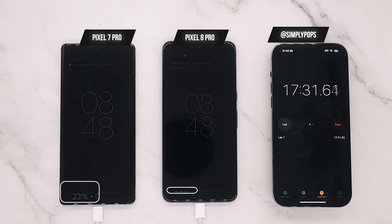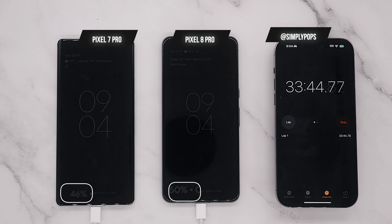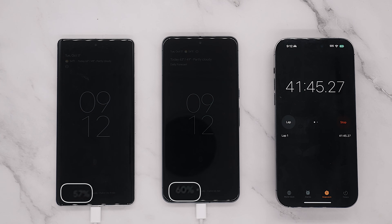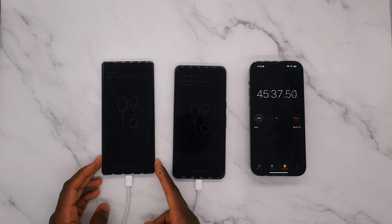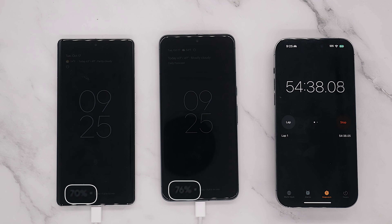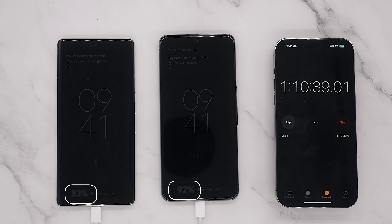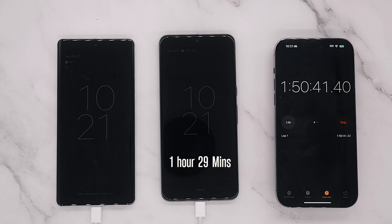I have the always-on display with the battery percentage on the lower left. At this point I was getting ready to go to the gym and I tripped on the cable — nothing unplugged, but it shifted the phones dramatically, so I apologize for that. One hour in, the Pixel 8 Pro is the clear winner compared to the 7 Pro, though I would have expected a bigger gap.